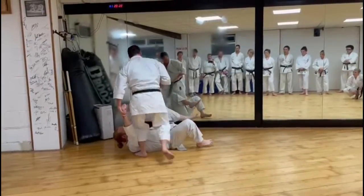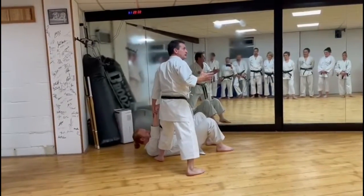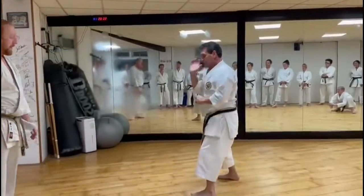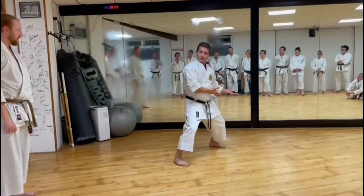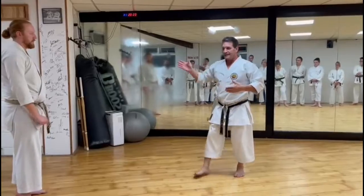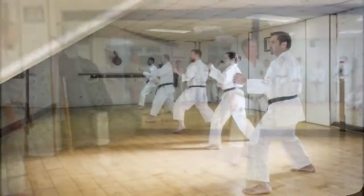While I'm going forward for oizuki, I hit the person. So all of these can be a throw — transition. And it doesn't mean that the kata shows it at this angle, that in reality it has to be at this angle as well. It's just a training mechanism. That's all.